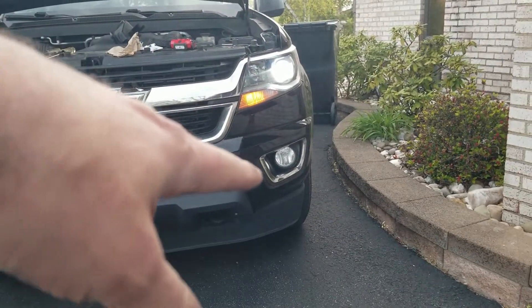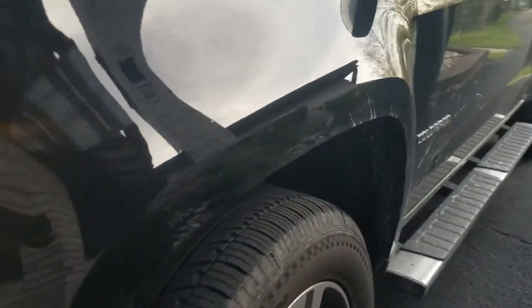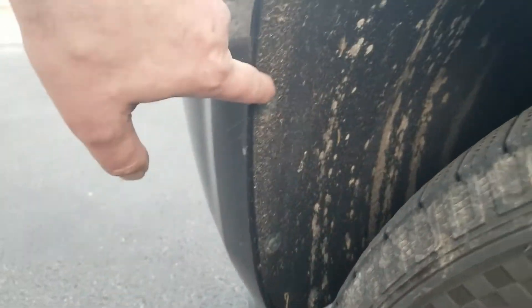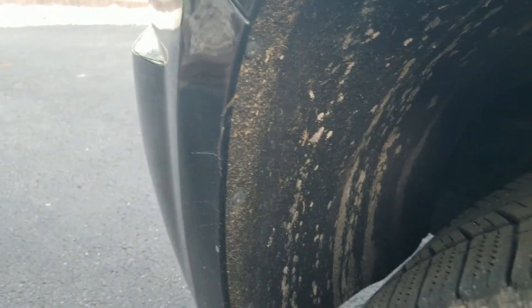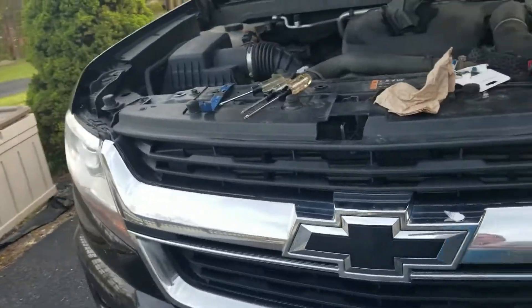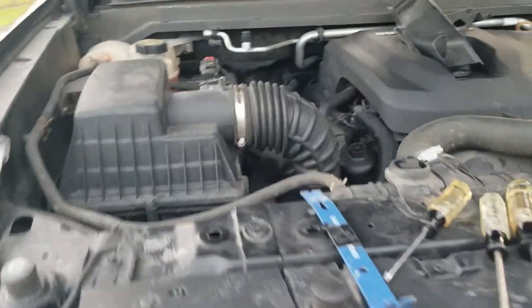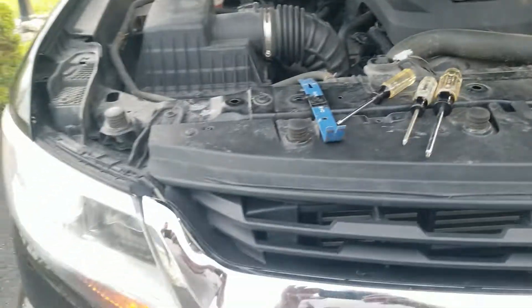When you do want to replace the driving lights — I did that before I started doing videos — you have to take out three Torx screws, then pull back the cover, and then reach in behind the wheel well to get to those bulbs. That's it. I'll go ahead and put this cover back on, and that would be it. Thank you for watching.